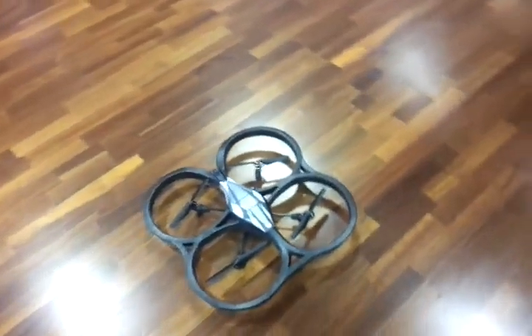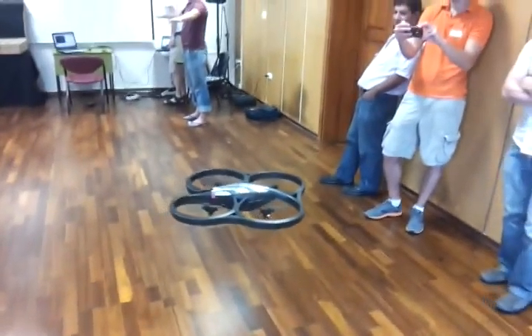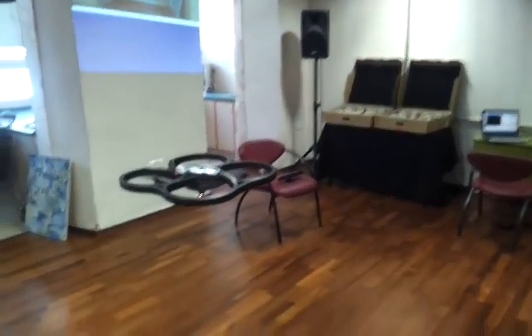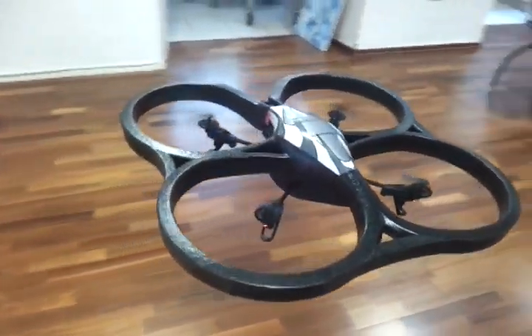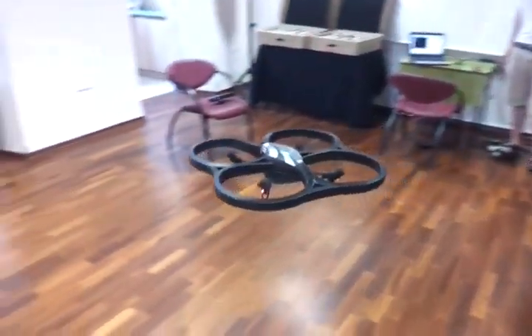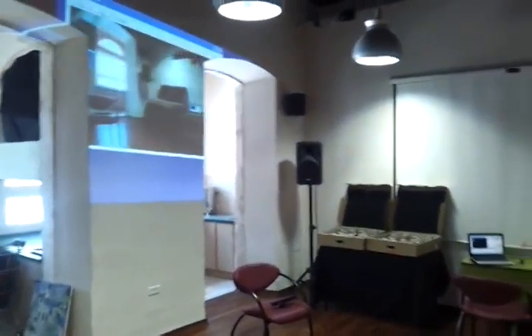Here we go. Thousands of people. Nothing. Some people — yeah, I'm going to do it. Now, if you'll do it, I'll do it. I don't want to.